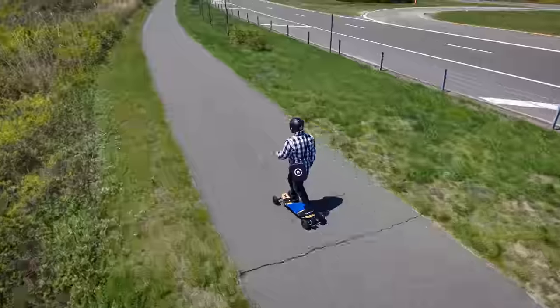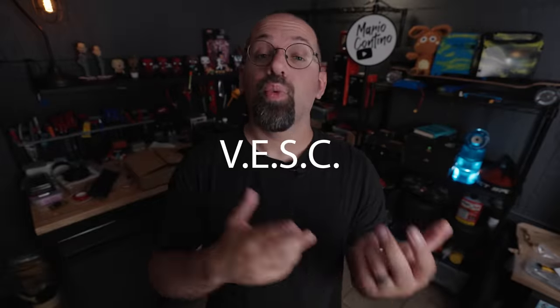Hello, everyone. In this video, we're going to talk about VESC — what it is, what it is not, and why you may want to care. This video is something I wanted to put together in hopes of benefiting a couple of different segments of the community, as it were.